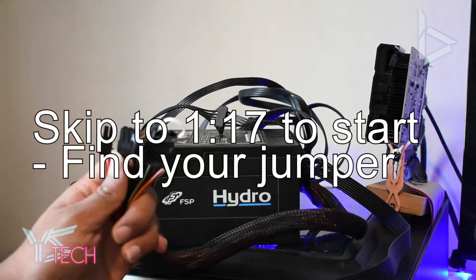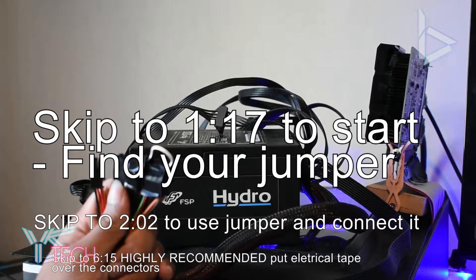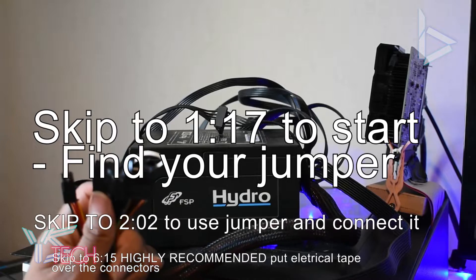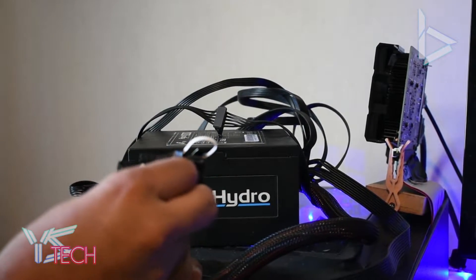Just before we start, I have no responsibility at all — take this at your own risk. Make sure you're over 18 if you're doing this, and please be very careful when you're jumpstarting a power supply. It's really easy, and it can be very safe if you make sure it is.